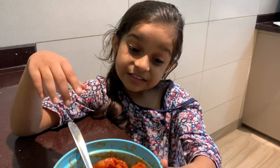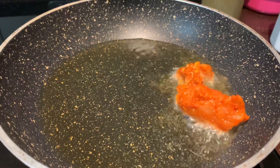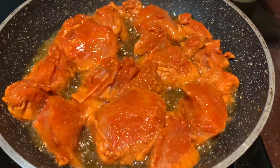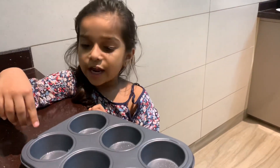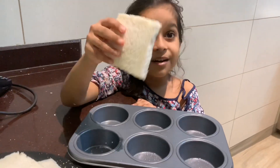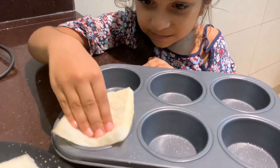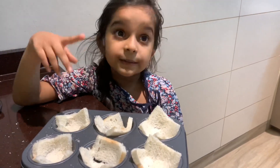Today we are going to make fried chicken. I am going to add a pizza base with a brush, then bread, and pizza sauce.